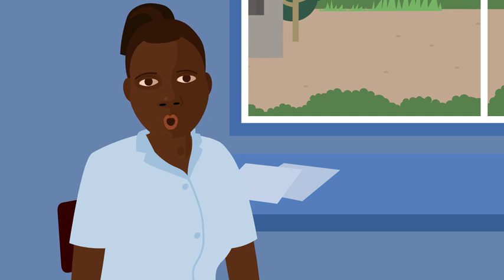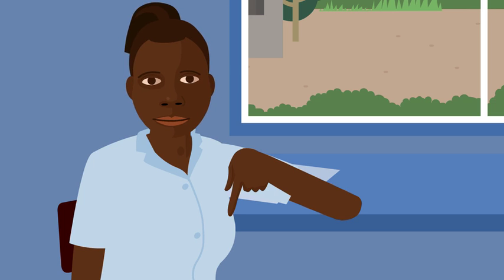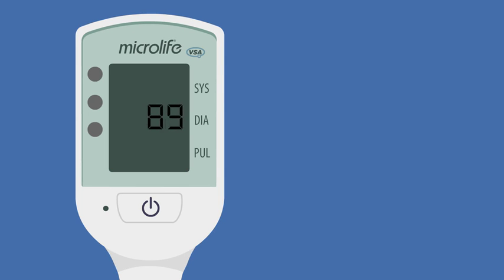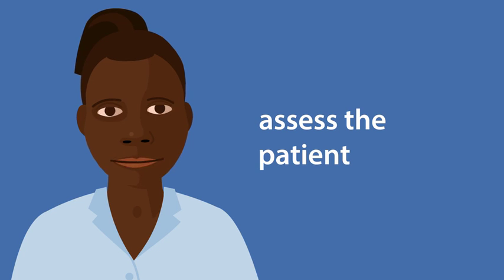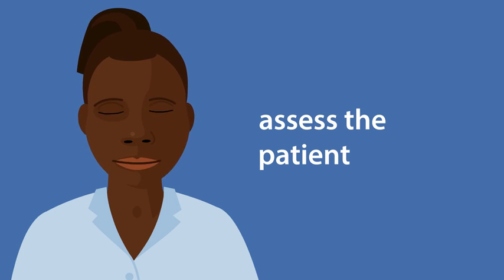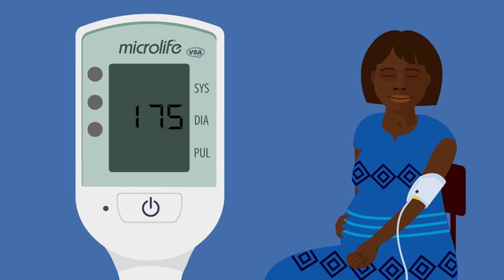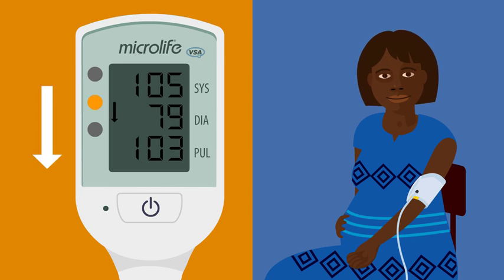I'm now going to explain what to do if the light is yellow with an arrow pointing down. This means the blood pressure is low or the heart rate is fast. You need to assess the patient to decide what to do. Is she bleeding? Does she have a fever? Does she have constant pain? If the woman does not have these problems and if she looks and feels well, you do not need to take urgent action. A yellow light with an arrow pointing down can be normal in pregnancy, but she could be dehydrated or anemic.